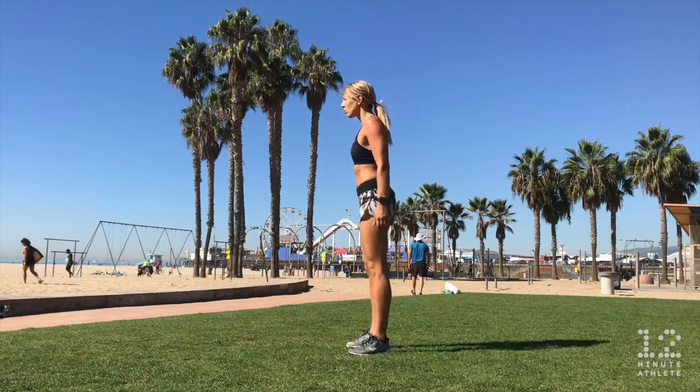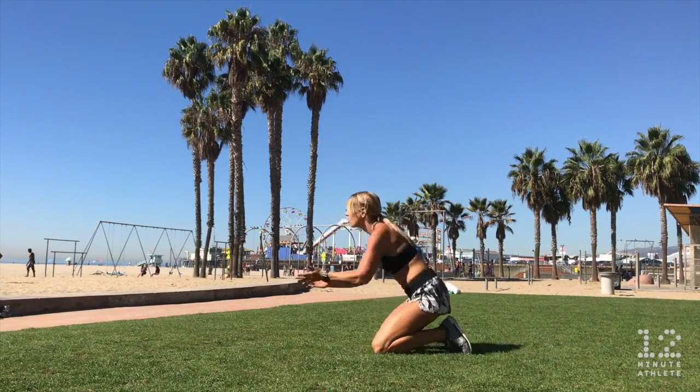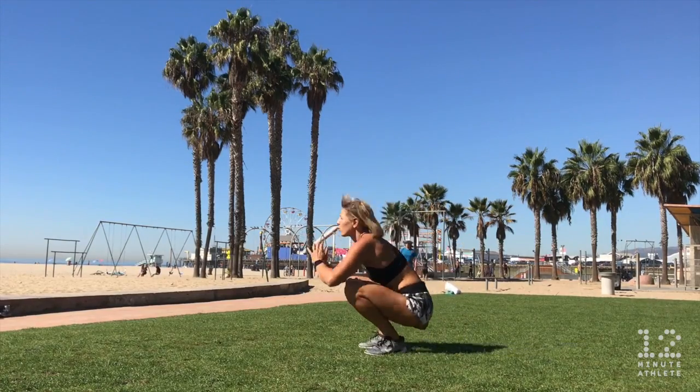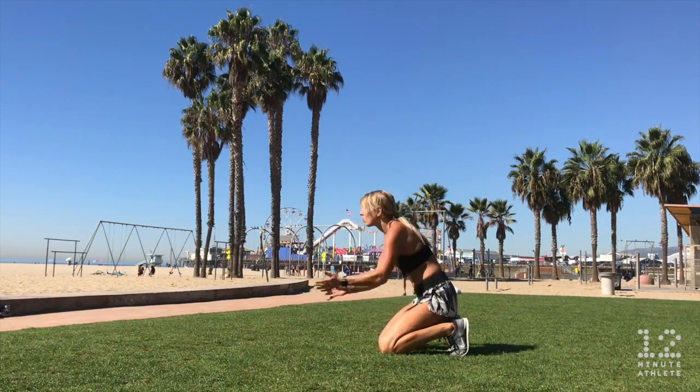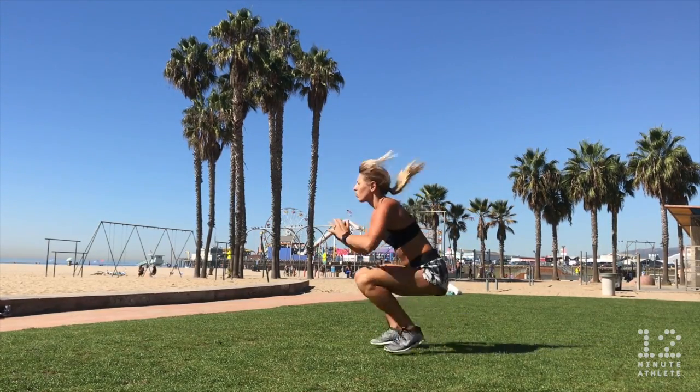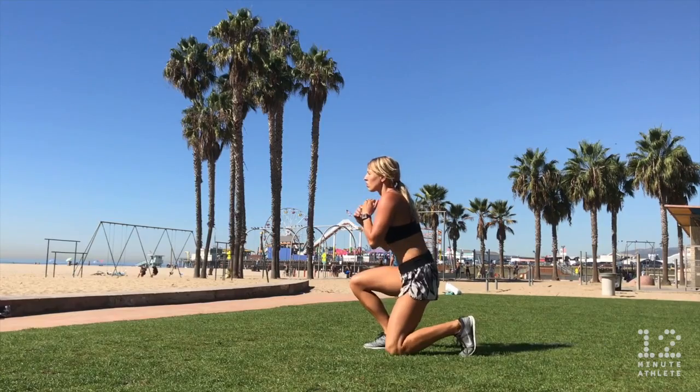Alright, let's take a look at some ninja jump progressions. For the basic ninja jump, get on your knees on a cushioned surface, then brace your core, sit back slightly, and thrust your hips forward and jump your legs up so that the bottom of your feet are on the ground and your body is in a deep squat position. Stand up as you squeeze your butt, step back down to the kneeling position, and repeat.